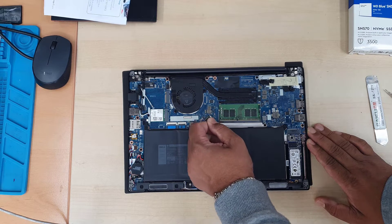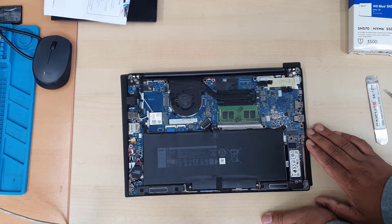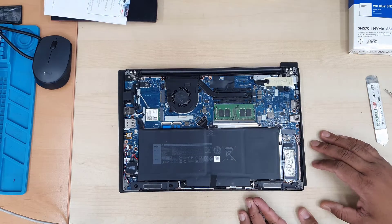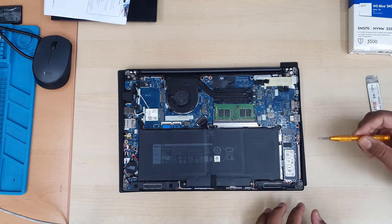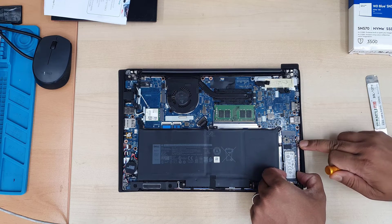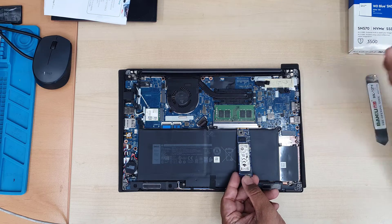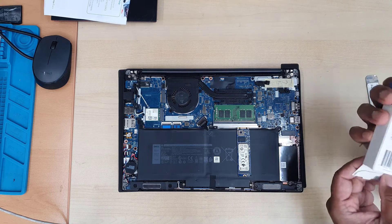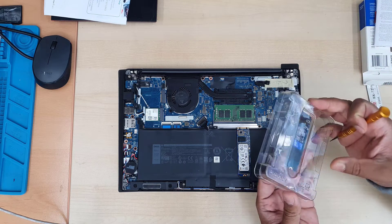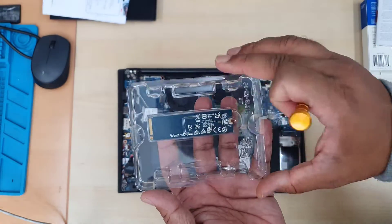First of all we're going to disconnect the battery — that's the first thing. Once the battery is disconnected, we're going to take out the M.2 SATA SSD, which is located on the right-hand side of the battery. It's secured with a single screw — mine is missing — so I'll just pull it out gently. As you can see, there are two cuts on the connector; this is called an M.2 SATA SSD.